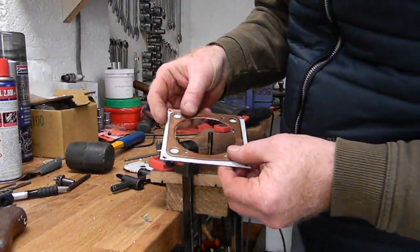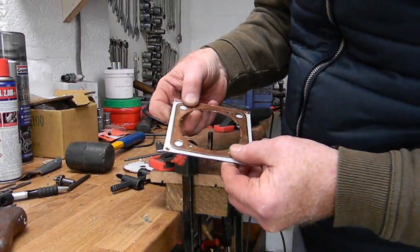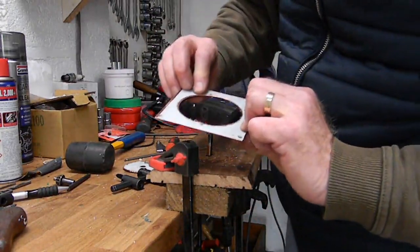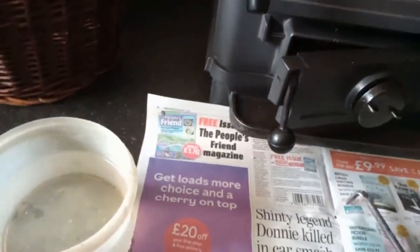I tried a circle drill bit on the drill but it was too harsh. I ended up doing it by hand and it took me nearly an hour to cut out that hole — not very well. I drilled the holes; I'm not very good at drilling accurately so I had to elongate some of them. Then I annealed the gasket, this time on the stove in the sitting room.